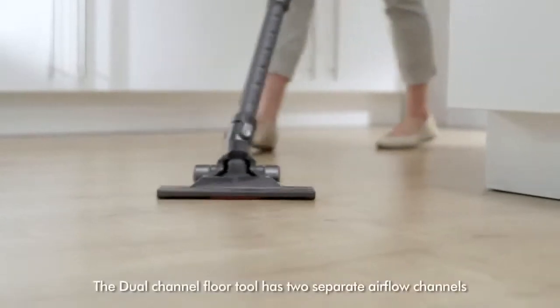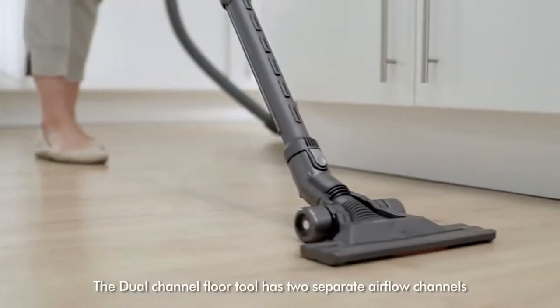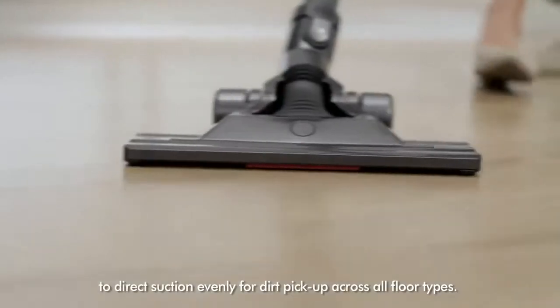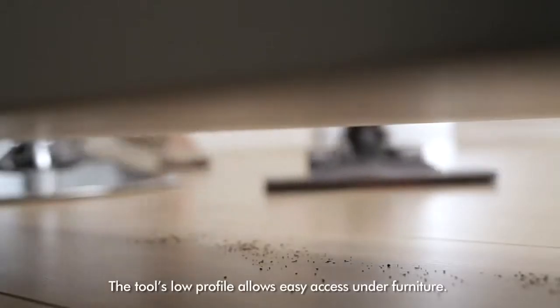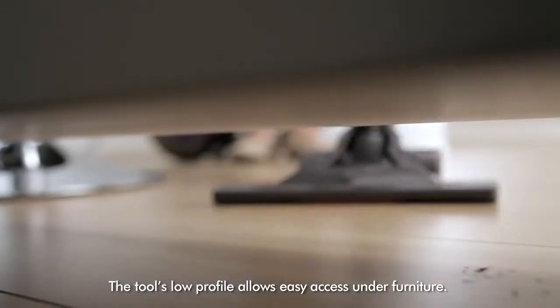The dual-channel floor tool has two separate airflow channels to direct suction evenly for dirt pick-up across all floor types. The tool's low profile allows easy access under furniture.